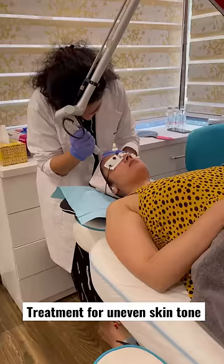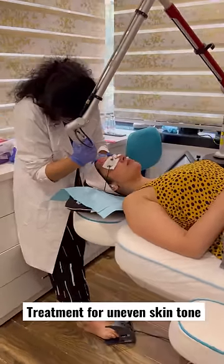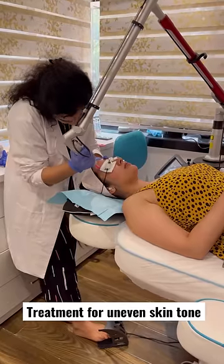Apparently, after this process, it will immediately lighten the skin, which gives you a very even skin tone.